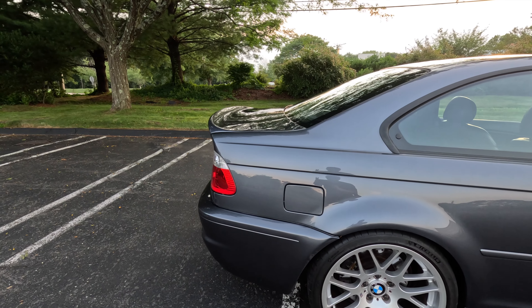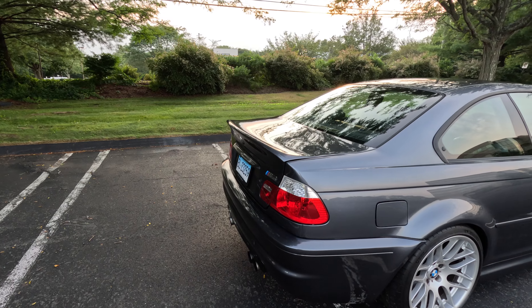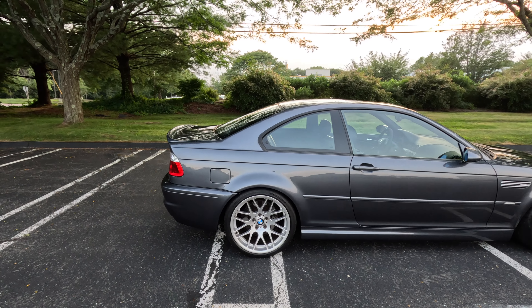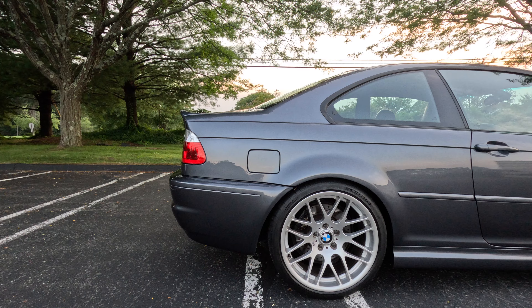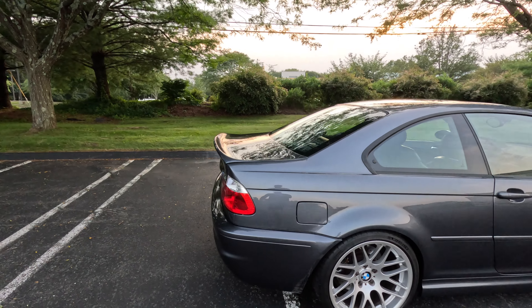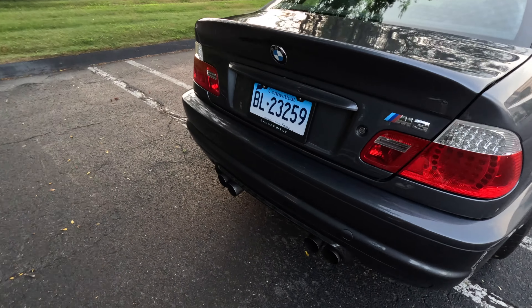As you guys can see, I did the CSL trunk and I paid about $1500 for it. The stock trunk looks good but it just doesn't look that aggressive, where the CSL trunk just has that kick and it just looks so good. It really transformed the back of this car.